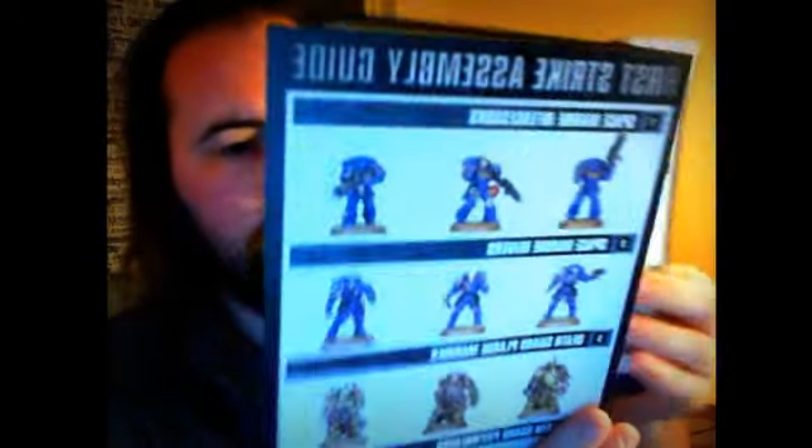It's got basics for fighting a battle and only one scenario, which is basically your pitched battle. It tells you about data sheets — very, very basic, and I quite like it. Good quality. You've got assembly guides for all the models in the box, and then you get to the data sheets. I love these — you get nice artwork on one side of the unit you're reading, and the data sheet with everything you need for that unit right there.